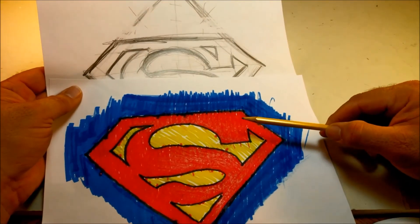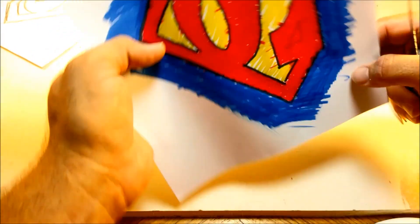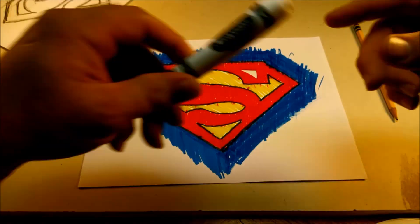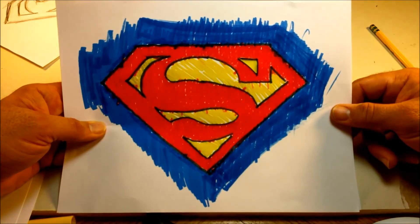Wait a minute. Oh no, I messed it up. I can fix this. I can fix it. I can't put yellow over red so I'm going to have to do this — black, yellow. There's the Superman symbol. Yay!